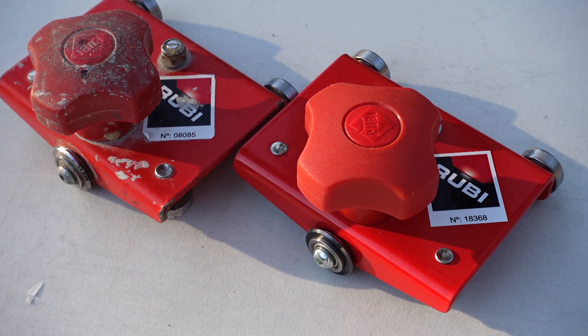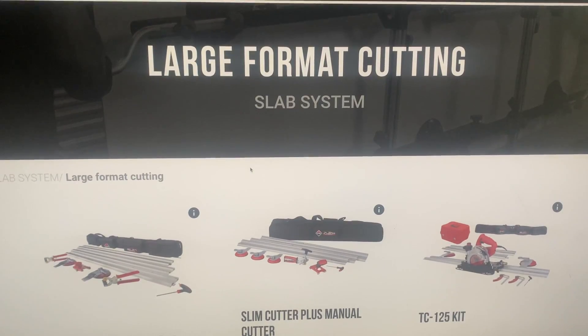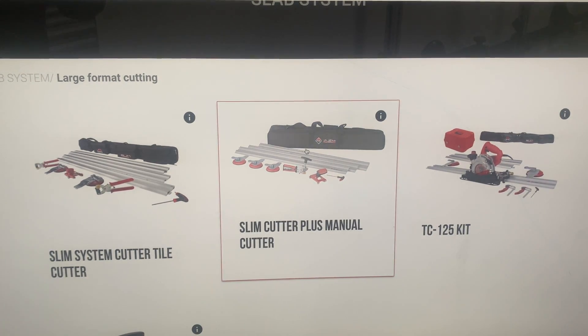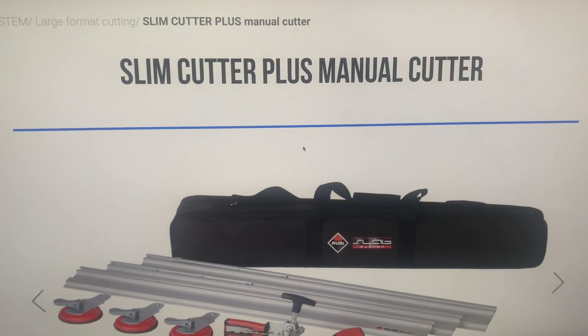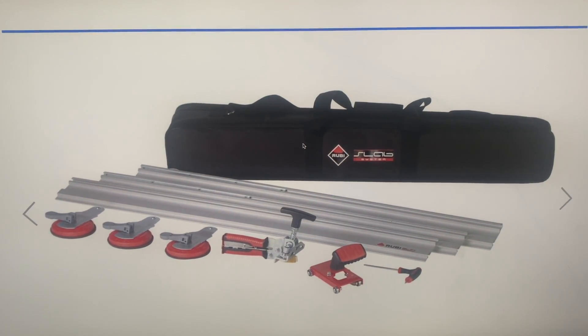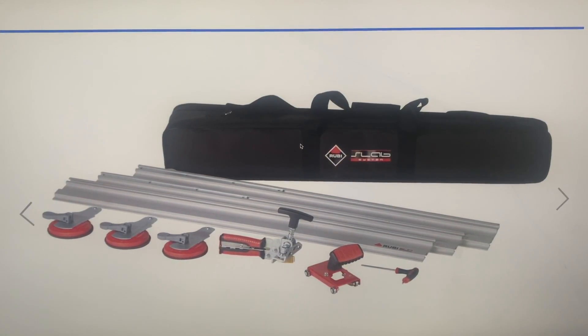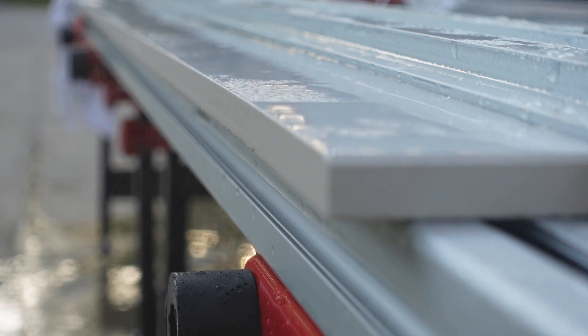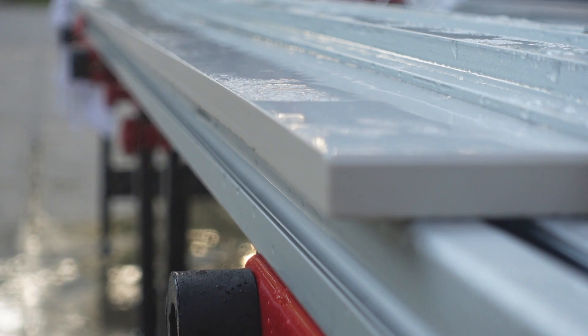As mentioned earlier in the video, the design of the Slim Cutter has not changed a whole lot since I bought mine in 2018 — but that is about to change. Sometime during the end of 2021 or early 2022, a new Slim Cutter Plus model will be released with a new cutter, more suction cups, and a brand new design for the splitter. This is said to work potentially with 12mm slabs, and I'm looking forward to testing it out once released.